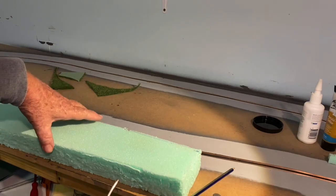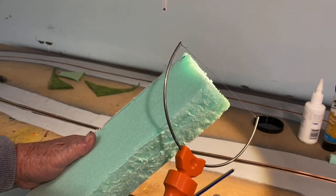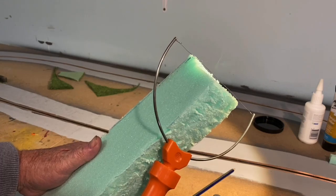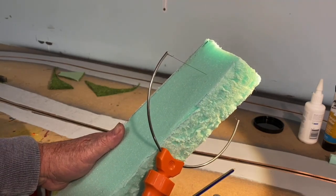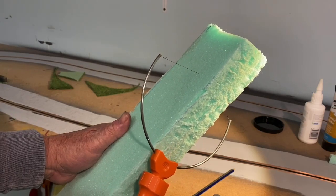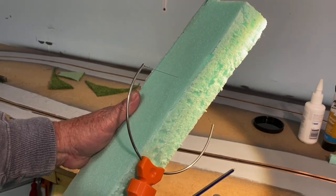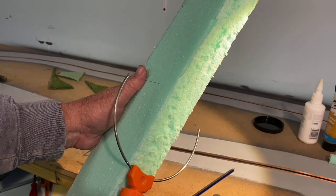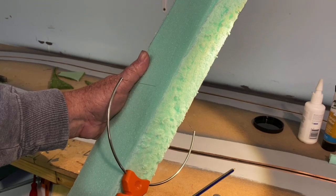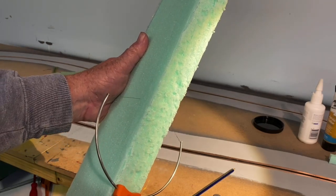I'll show you what we've got to do here. We turn it on and as you can see it gets pretty warm straight away — just like a hot knife through butter. It works pretty good. We'll go down to about half. This is really handy if you want to do some other stuff like mountains — you can do lots of things with this foam.